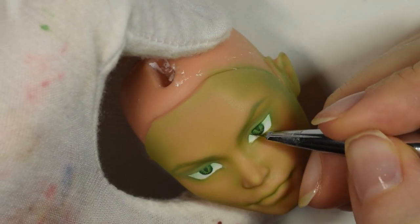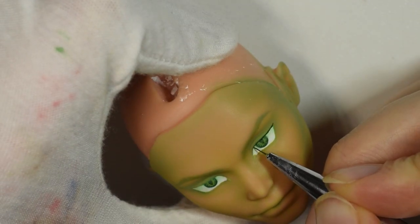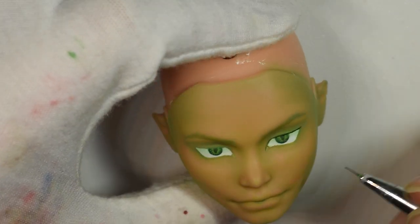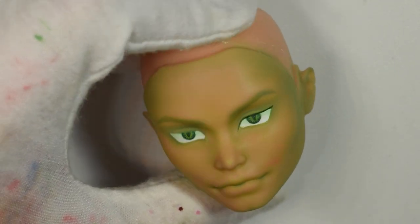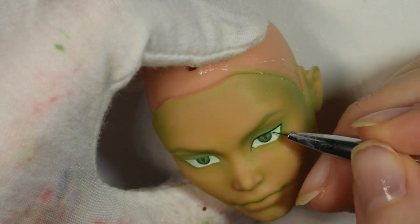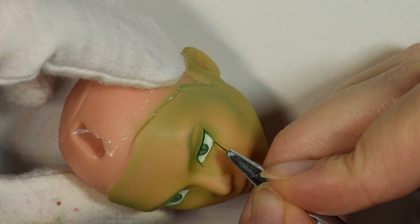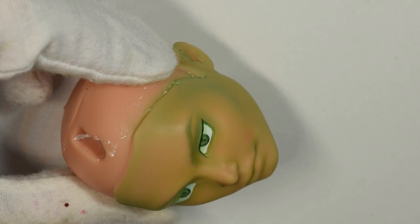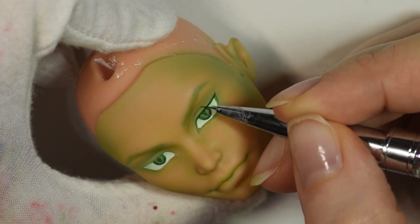Eyelashes are another point where I'm completely lost when it comes to male dolls. In real life a lot of guys have really great eyelashes — my boyfriend has long pitch black eyelashes — but if I paint on long eyelashes on a guy it brings a feminine character, which doesn't make sense because a guy can have great eyelashes without looking feminine. So I just did an eyeliner for the top contributing to the snake look, and very faint pencil lines for the bottom lashes — you can barely tell they're there.